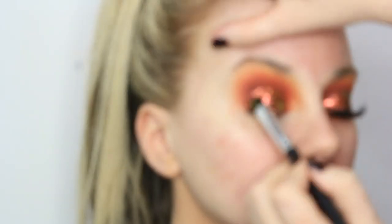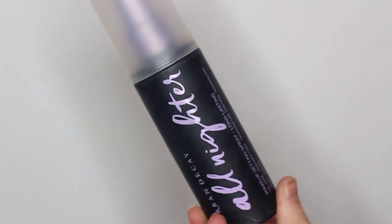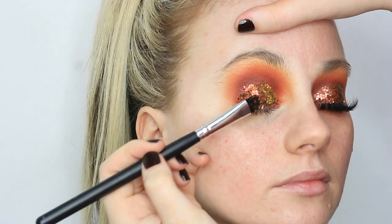It's just this gorgeous sort of duo-chrome effect — it's orange and green and just this amazing glitter with different colours in it, I just think it's unreal. I'm spritzing my brush with a bit of Urban Decay All Nighter setting spray and just patting that back over the lid, over the glitter, just to make sure it's all set in place.